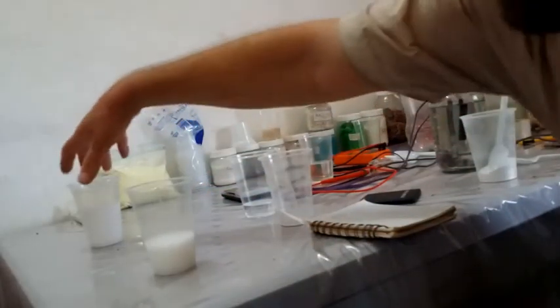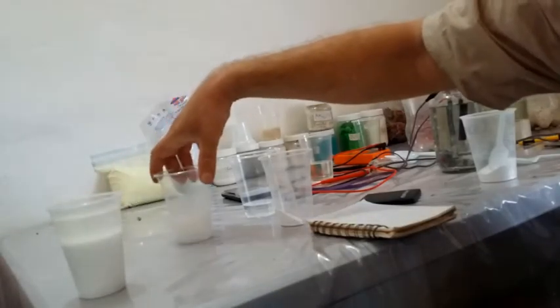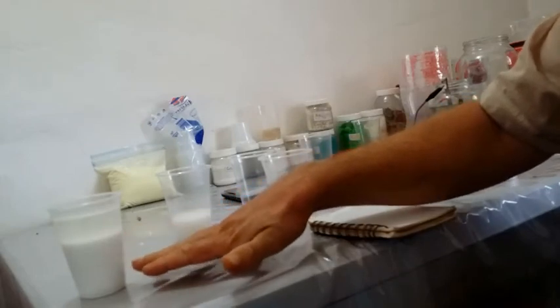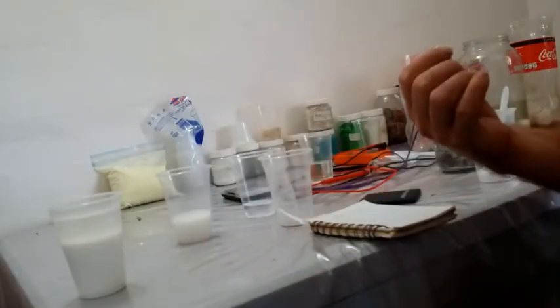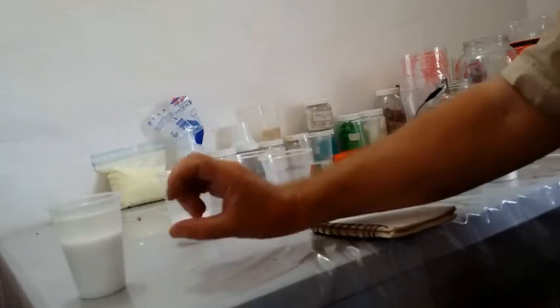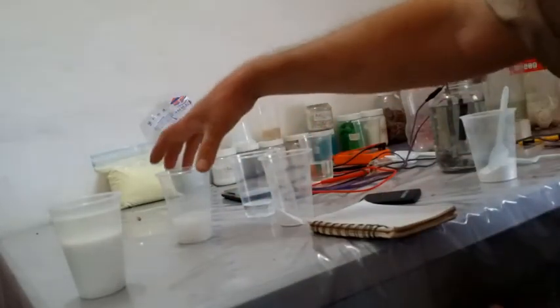I've got one here finished. What you'll end up with is a sediment of your zinc carbonate, and the water will be filled with sodium sulfate. You can dry out the sodium sulfate and keep that for later. Then just decant that off, keep your zinc carbonate, wash it out, filter it a couple times, and use it for what you want.